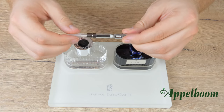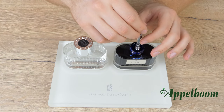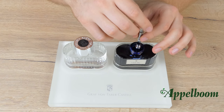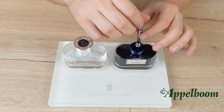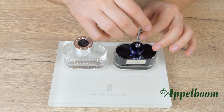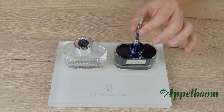Most cartridge pens are compatible with a converter. A big disadvantage is that the converter holds less ink than all other filling mechanisms, though you can also see this as a pro, because it gives you flexibility when filling, cleaning, and switching colors. As with ink cartridges, most converters use the standard international size, but be careful — some use a proprietary design, such as those from Montblanc, Waterman, Cross, Aurora, Lamy, Parker, and Shafer.